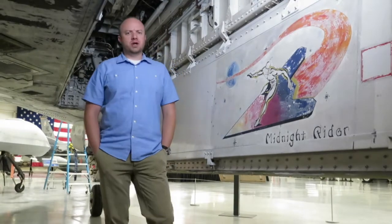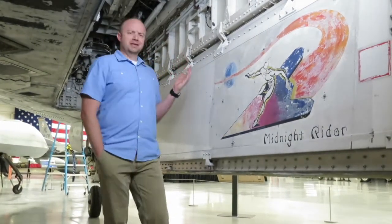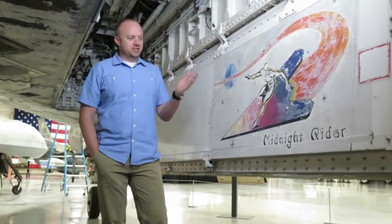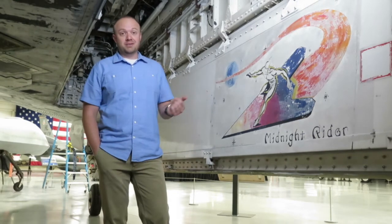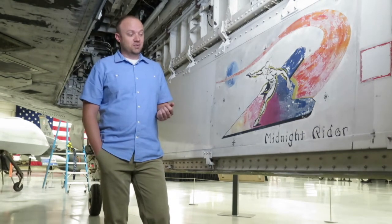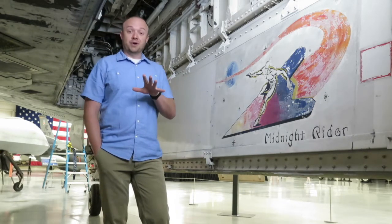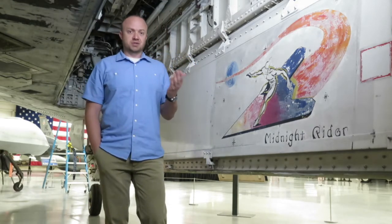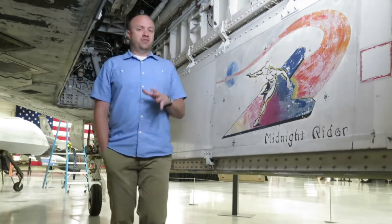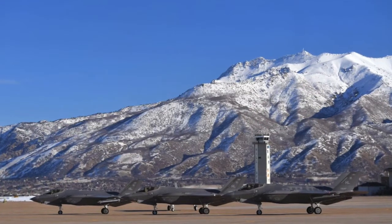Now for our last question — and what better place to answer it than the weapons bay of the F-117, where we can see what we call the nose art of this airframe: 'Midnight Rider.' Tail number 799 was named Midnight Rider decades ago by the airmen who maintained it and flew it. Pretty cool. The last question is: why does this museum have an F-117? The mission of this museum is to preserve and promote the history of Hill Air Force Base and Utah Aviation.